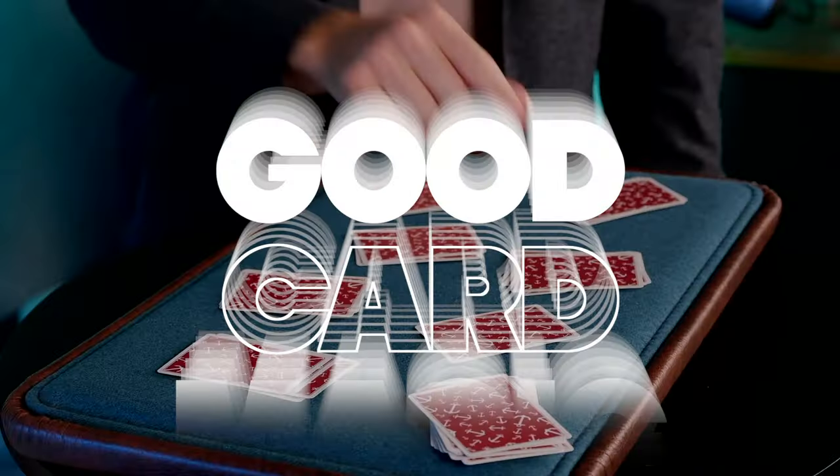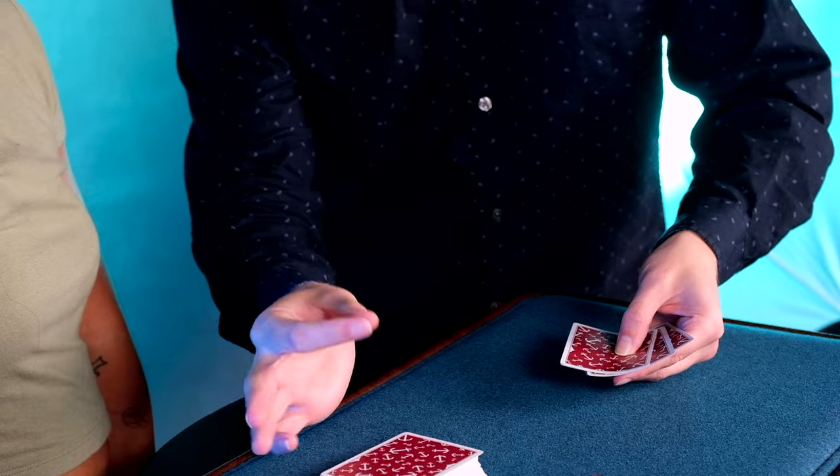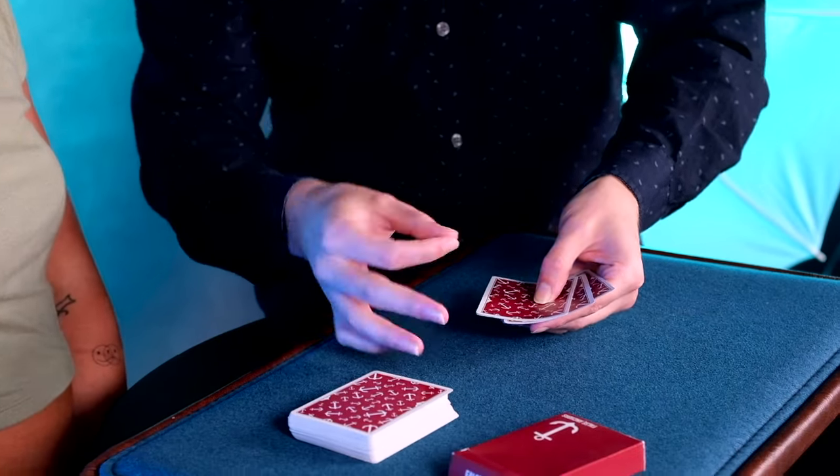Hey, I'm Ryan Schlutz and welcome to Good Card Magic. So what is this project? Growing up, I was heavily influenced by collections just like this. Fast forward through a few years and I've seen quite a few card tricks. And in that time, I've been able to understand what makes card tricks, frankly, good.